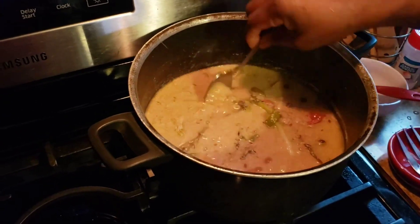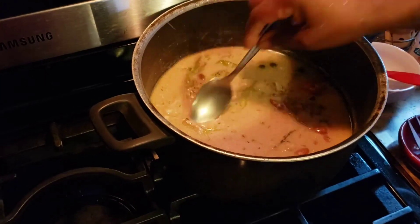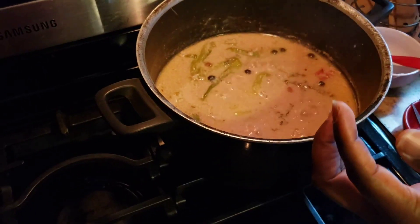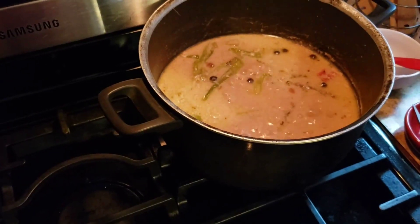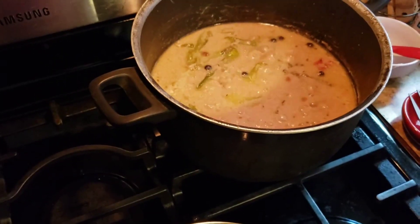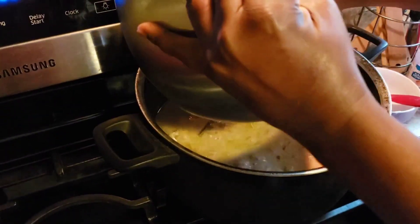All right, let's have a taste — it's perfect. So now this is the time you're gonna put in your washed rice.